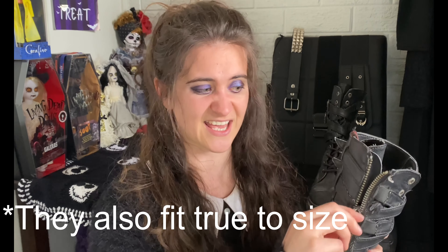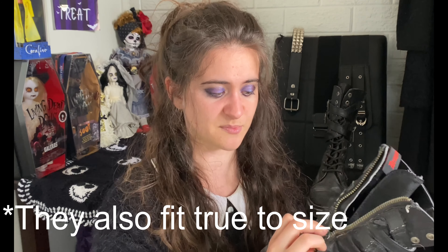They're also easy to get in and out of because of the zip, although I did have some issues with this zip multiple times. There were a few occasions where it would just come apart while I was still wearing it, and I'd have to do a little bit of shoe CPR to try and get the zip attached again.